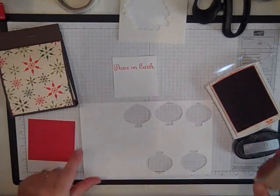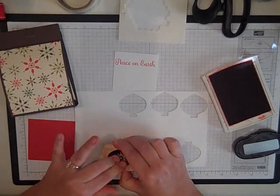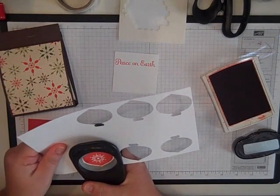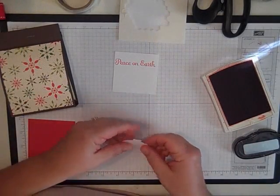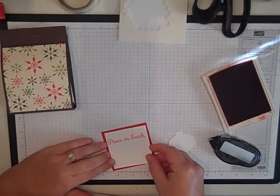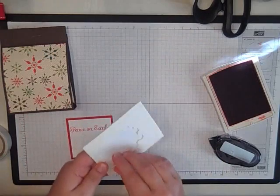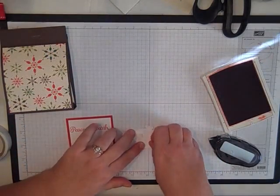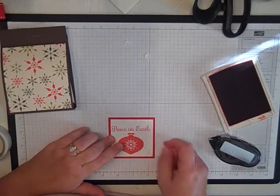Then on a piece of scrap paper I'm going to stamp the ornament. This comes from Delightful Decorations, which is also in the Holiday Mini. Then punch it out with the ornament punch. I'm going to glue these two together first, and then the ornament I'm going to put on with dimensionals, right there on the front.